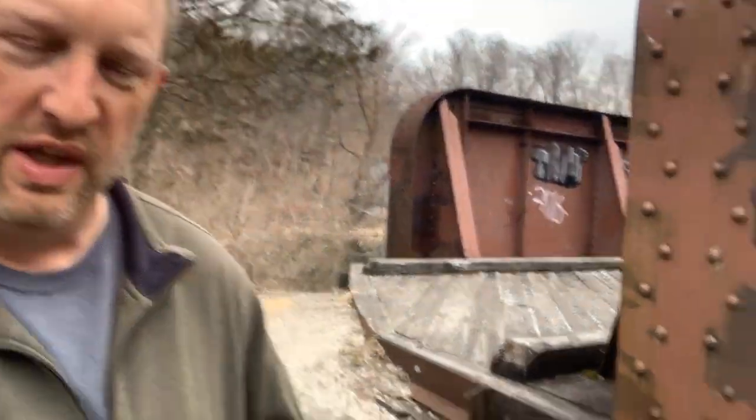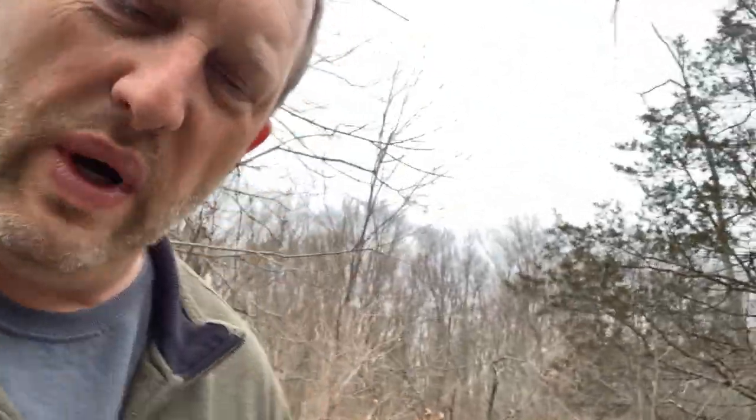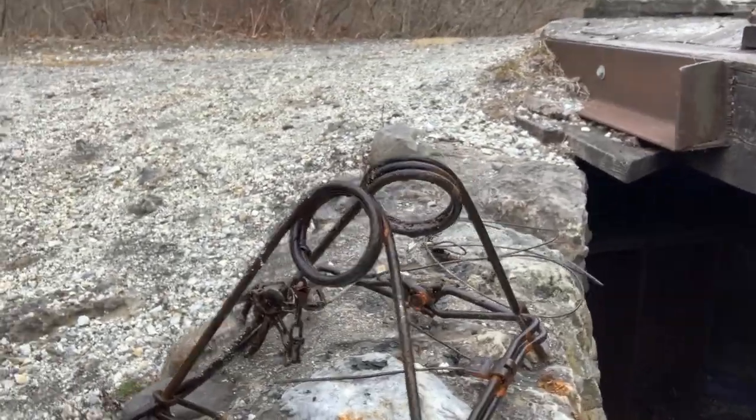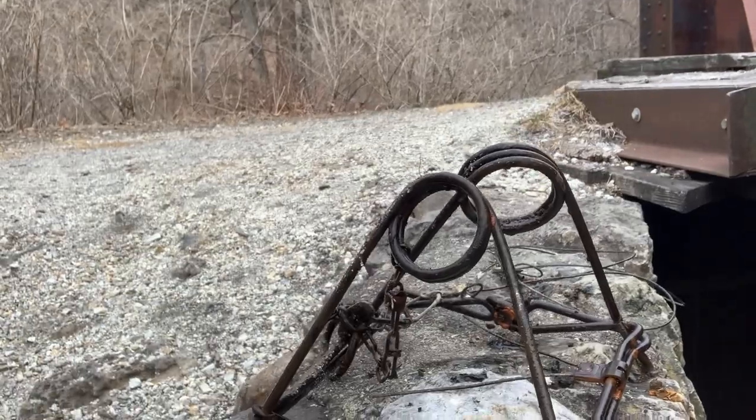That's it for today with magnet fishing. Hope you enjoyed the finds — I found some pretty cool stuff. Remember to pack everything away that you take with you. I have everything in my bucket, and that cool find right there — still don't know what it is, let me know if you know. I have a feeling it's some kind of trap. If you like this video, stay tuned because there's going to be a lot more this spring and summer. This is Will from Will's Treasure — catch you on the next video, have a great day!